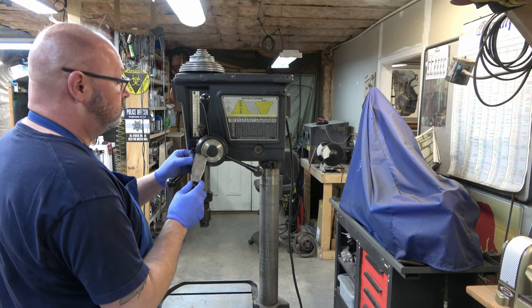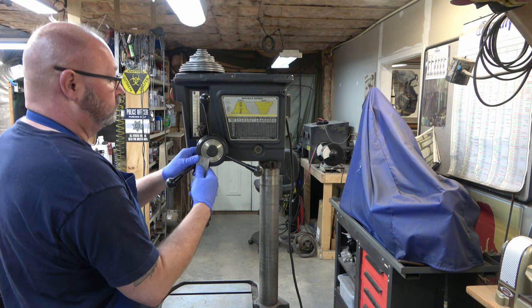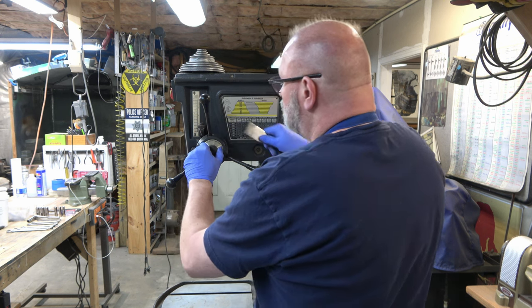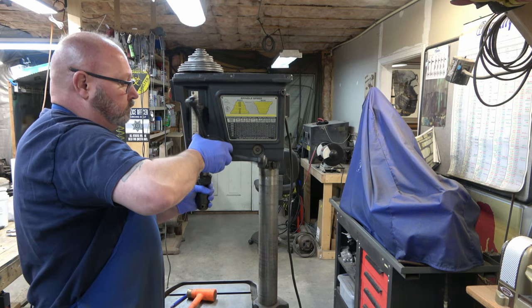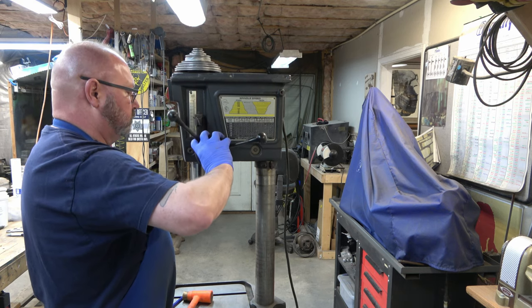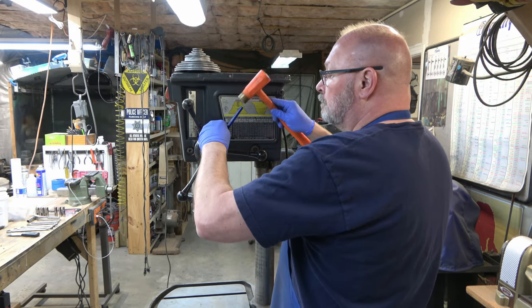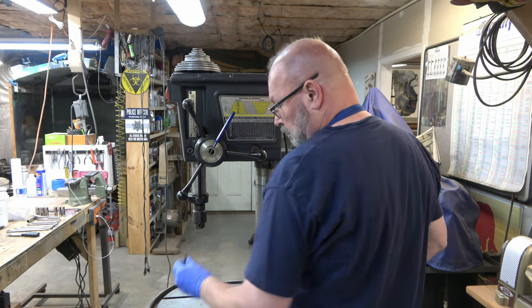Now we need to remove that black cap that's on the end. I'm just using a paint scraper to get up under it and gently prying it up, and then you should be able to just pop it off. Inside there you can see the spring, which is being held in place by a roll pin. I'm moving it to get access to that roll pin where the feed handles aren't in the way, and I'm using a quarter inch punch to push the roll pin out. I'm going to use the punch to hold the spring for the time being.